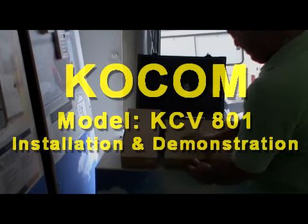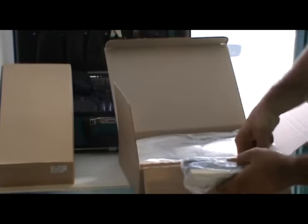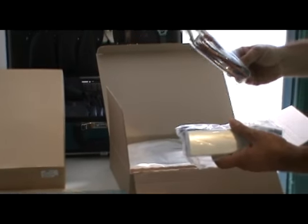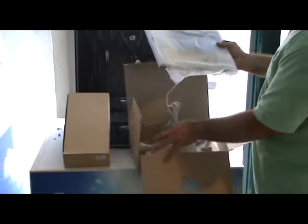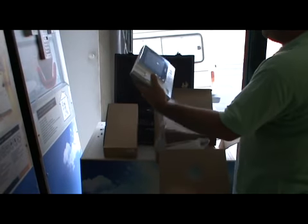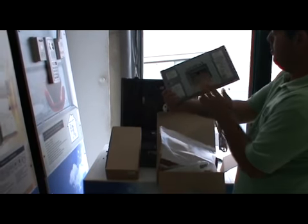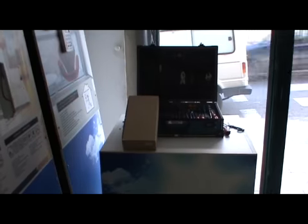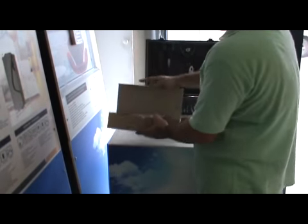Kokom model KCV801 installation and demonstration. Start by opening the boxes. In the monitor box you will find the manual, the handset, the connectors, and door peripherals needed for the installation. Behind the monitor you will find the bracket used to hang the monitor, the power lead to connect to power, and all connectors. After taking the camera from its box, check that all connectors and screws are present and prepare for installation.